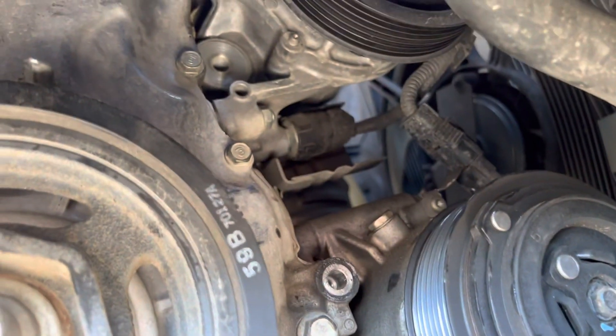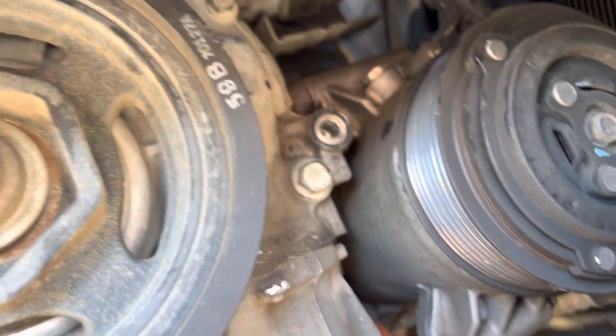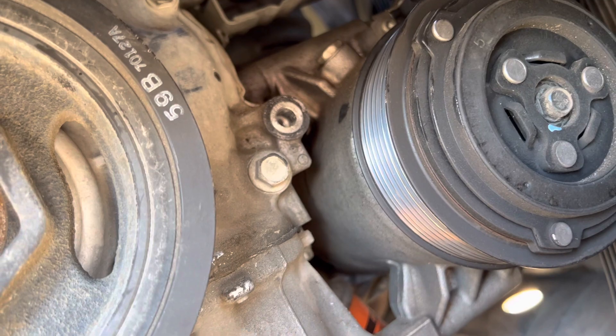You can see where this thing mounts up here — kind of a flat surface — and then the tensioner end bolts in right there next to the compressor.